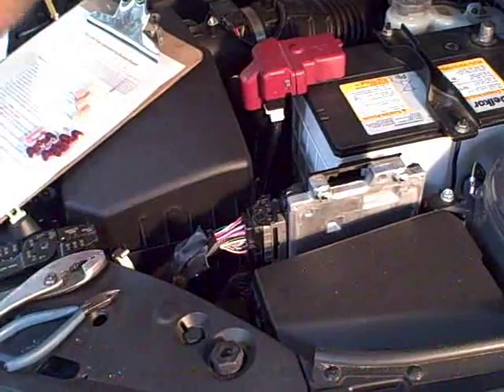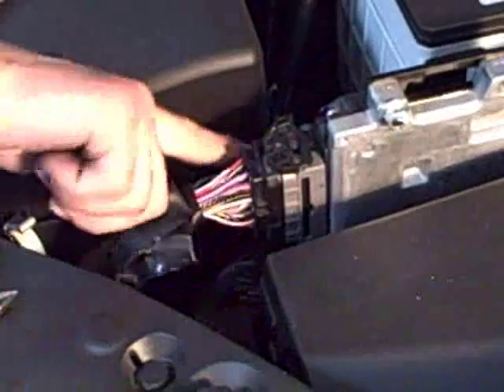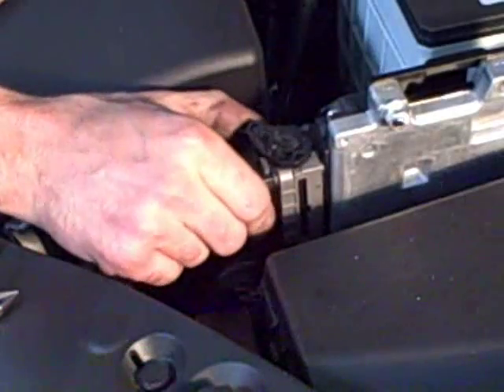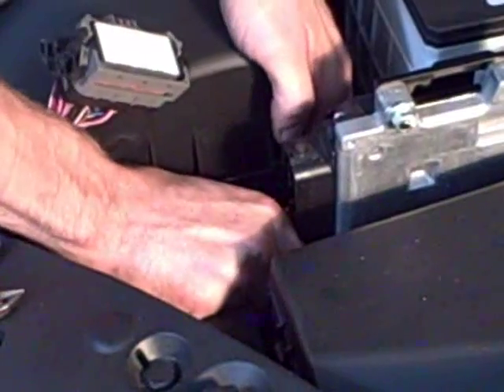Once you're done with that, go ahead and remove these clips here. Some of you guys have been having a little bit of trouble. You're just going to push — there's going to be a little gray clip on the back side. Go ahead and push it in and then pull this back, and it'll just pull itself out as you're pulling the black clip back. Go ahead and do that to both connectors.